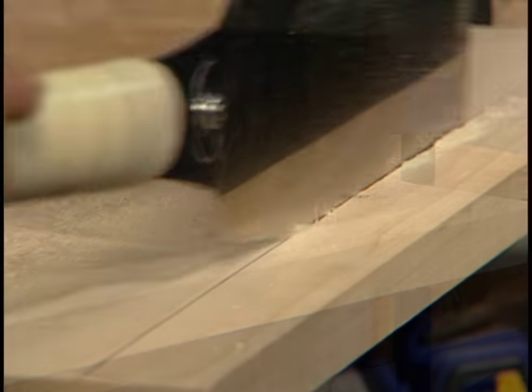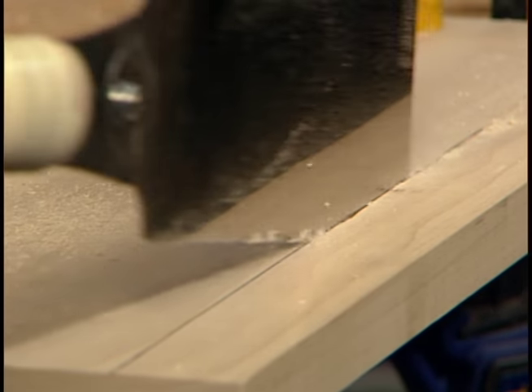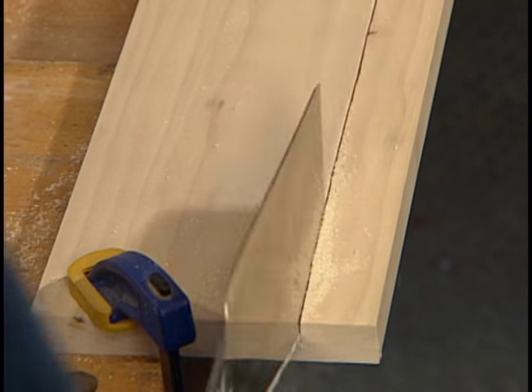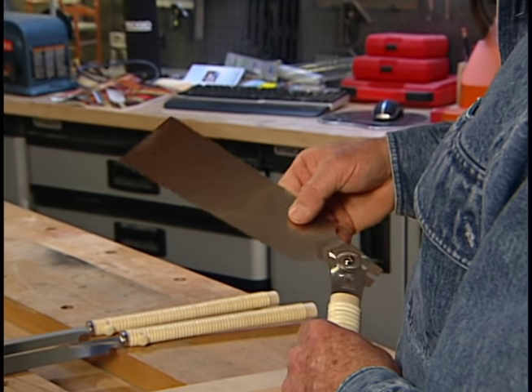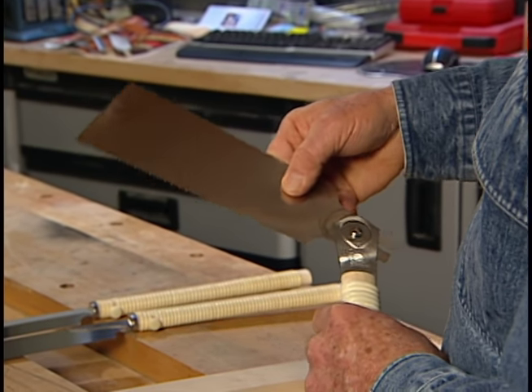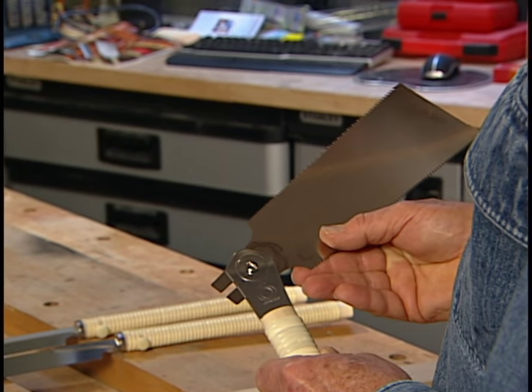Cutting on the pull stroke like this allows me to easily see where I'm going and gives me more control and accuracy than I can get with a conventional push-type saw. I can also tilt the blade and get into awkward or tight spots that would otherwise be impossible to reach.